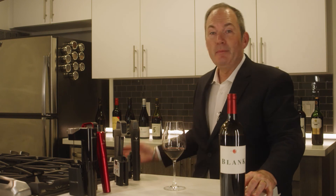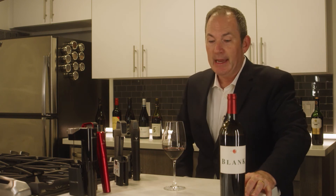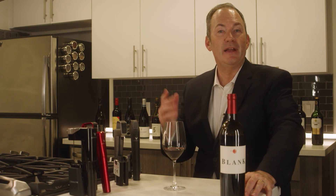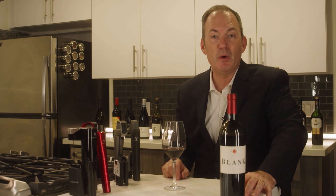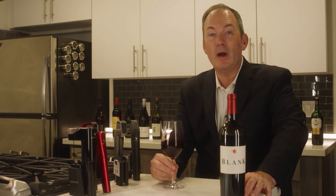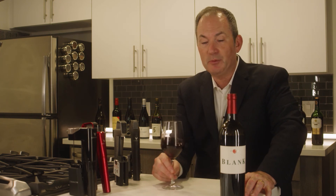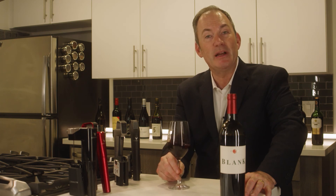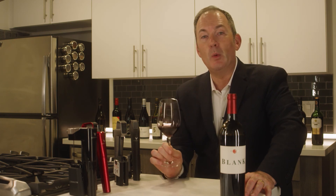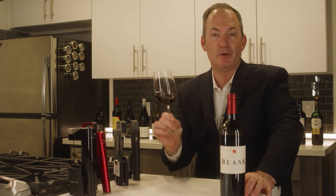I've got about 20 bottles that I have Coravined, and I taste a little bit out of them anytime I want — offer my friends a glass of wine of their choice. It's like having my own personal wine bar. It's a great thing for wine education, wineries, restaurants. I can't recommend it enough, and I hope that it only furthers wine in your life and makes your wine life better.